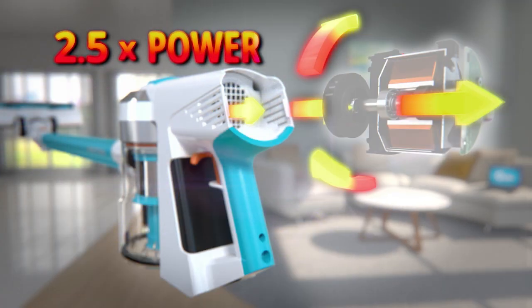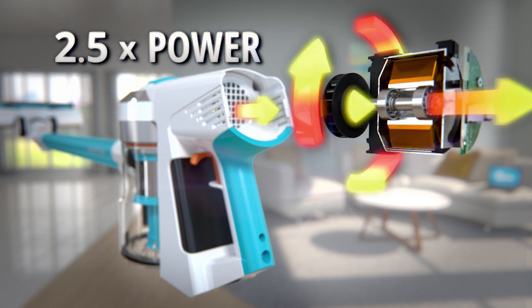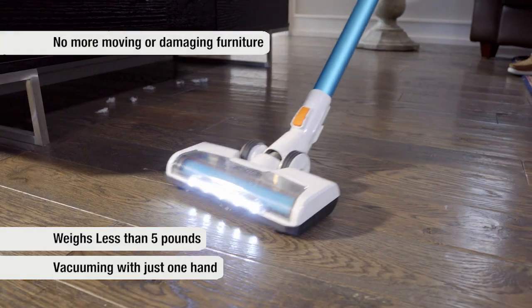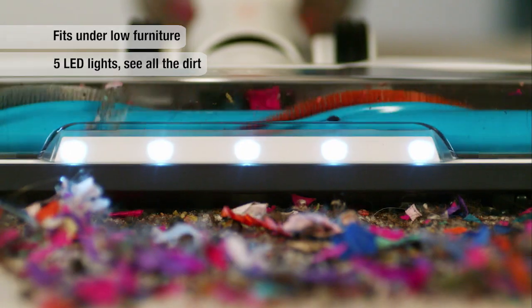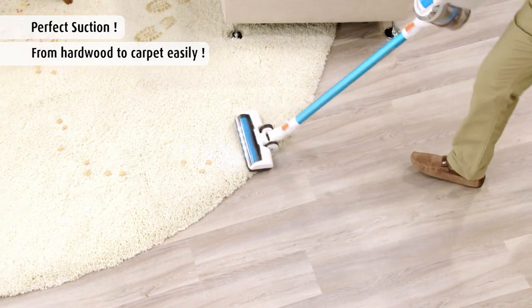You can clean with two and a half times the power of most other vacuums, thanks to the BLDC digital motor. And you can have the freedom to clean anytime, anywhere, without any cords or loss of suction power. With the Invictus X7, you can transform the way you clean.